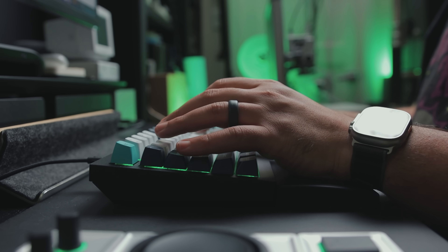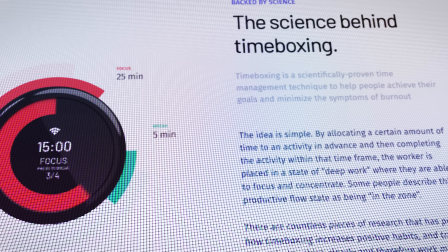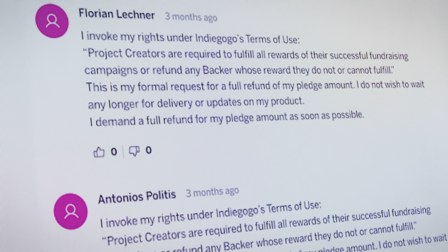I needed to find a solution and that's when I stumbled on TimeShe, a Pomodoro-based gadget that promises to block digital distractions and help you focus. It sounded like exactly what I needed to try, but unfortunately, despite a successful crowdfunding campaign, the startup folded, leaving many disappointed backers empty-handed.